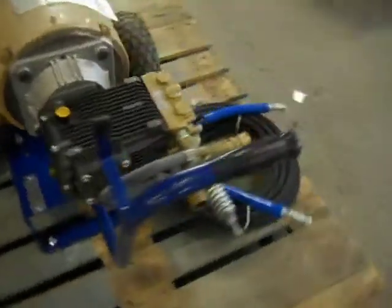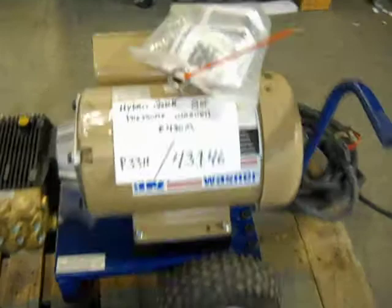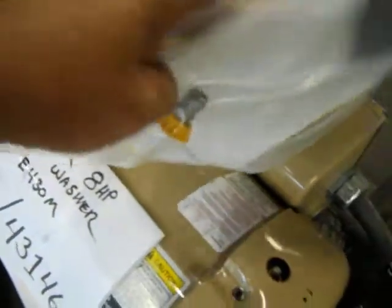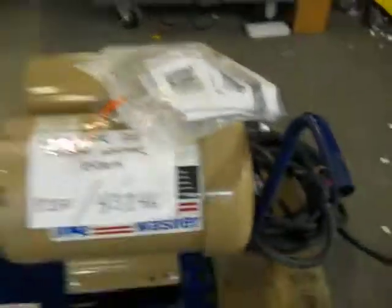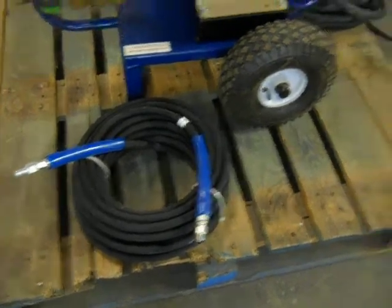This does not include a wand or a handle. It does include the super hose and one pressure switch, and there's also the hose with it as well.